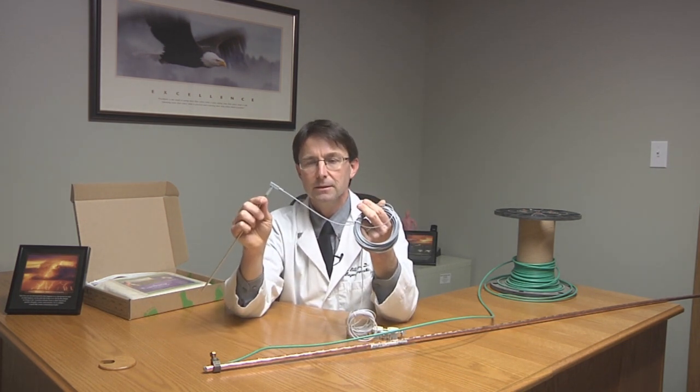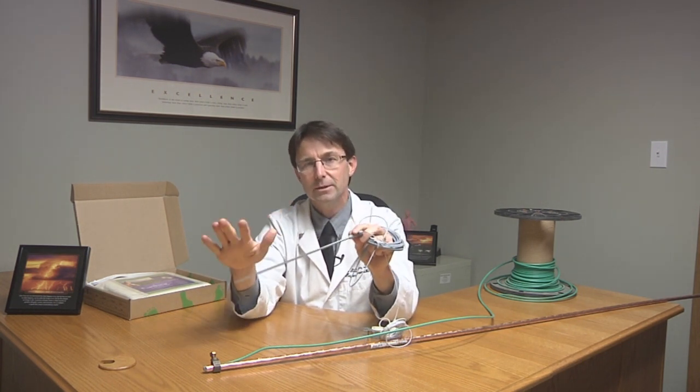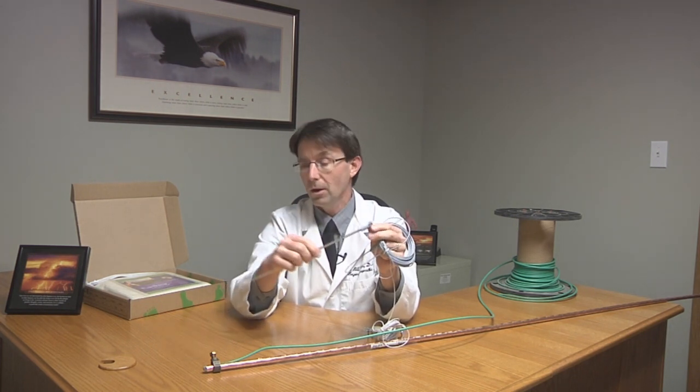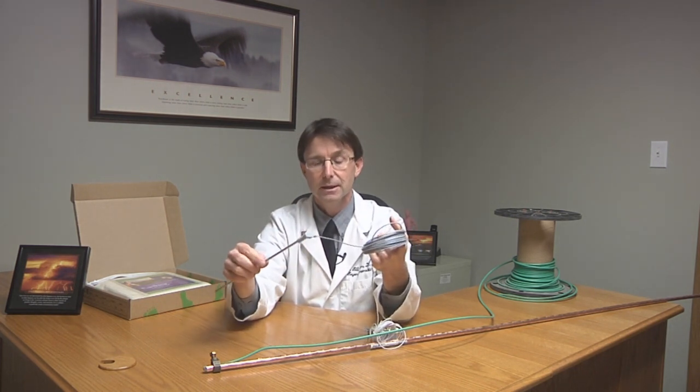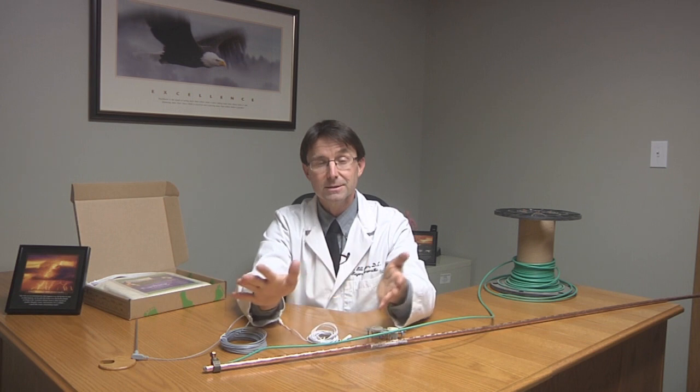Again, it's connecting the sheet to the earth. Anytime your bare skin touches that, you're getting the benefits of being grounded or earthing. Hopefully that helps explain things in a little more detail — how when you plug into a grounded outlet and lay on the grounding sheet, you're getting the benefits of grounding. Stay tuned for the next video, where we'll explain in more detail some of the studies and really interesting and exciting information coming out of the research.